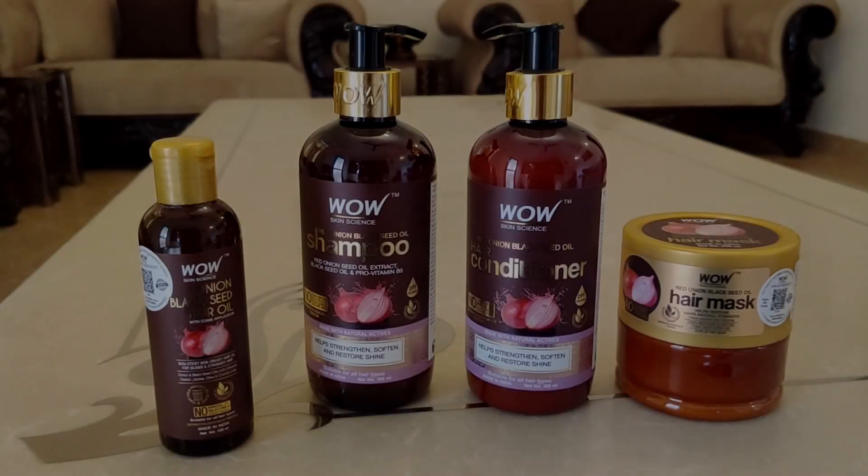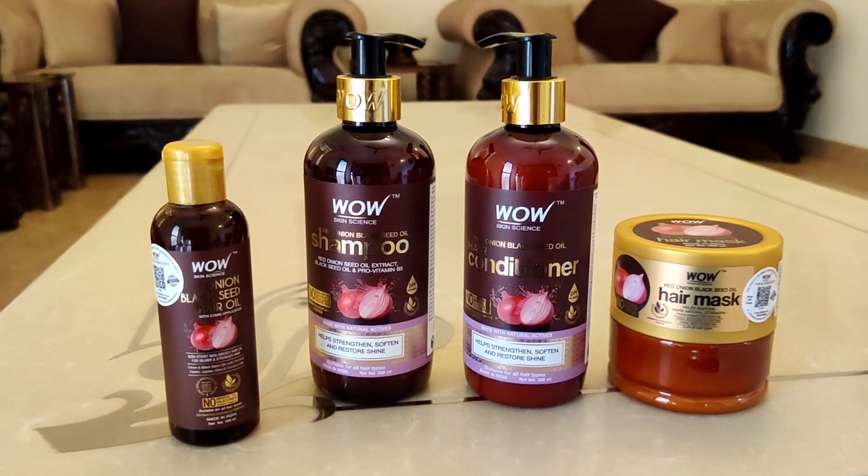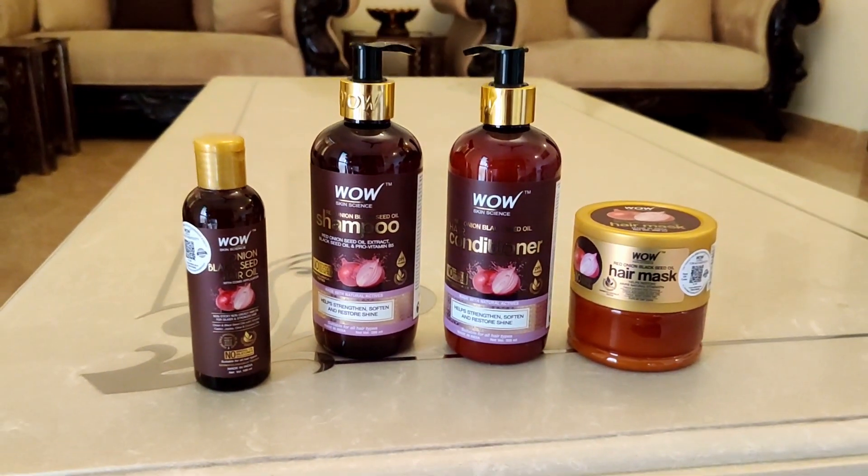Hello everyone, today I will be reviewing my favorite onion range from this brand called Bow Skin Signs. These are the four products I have ordered from this range online, and today I will give you my review of the shampoo followed by the hair mask.